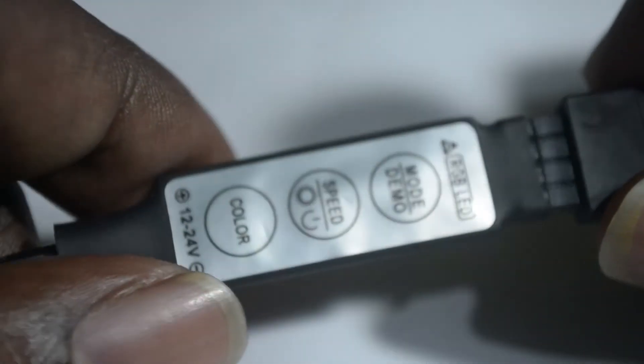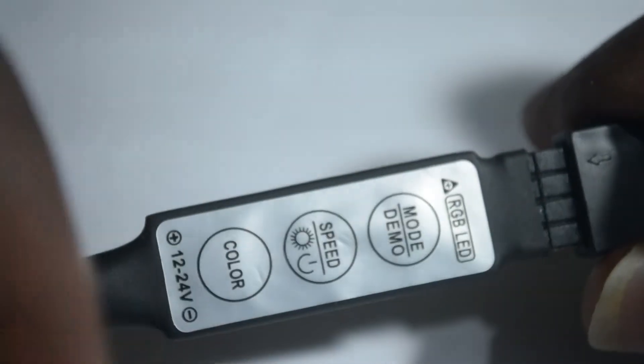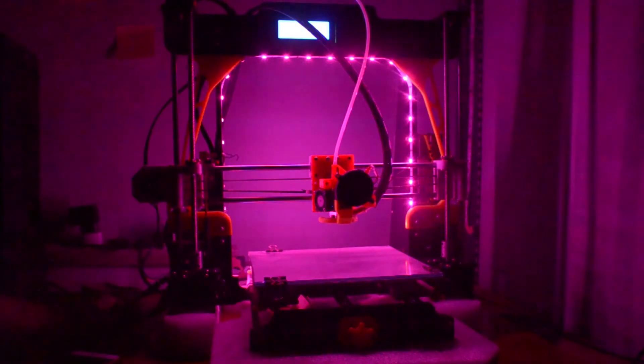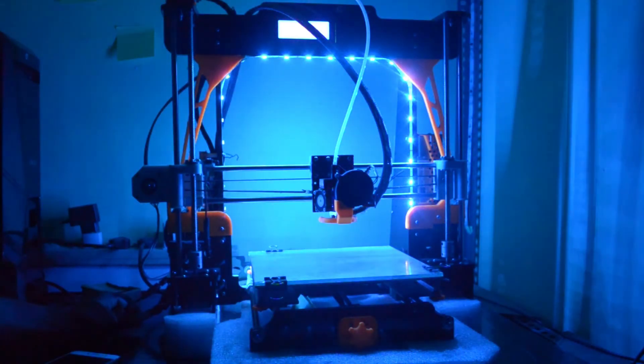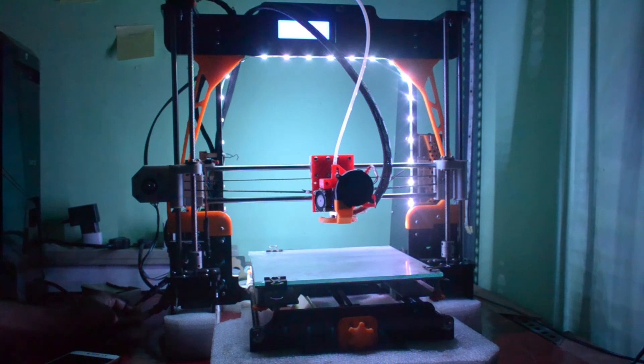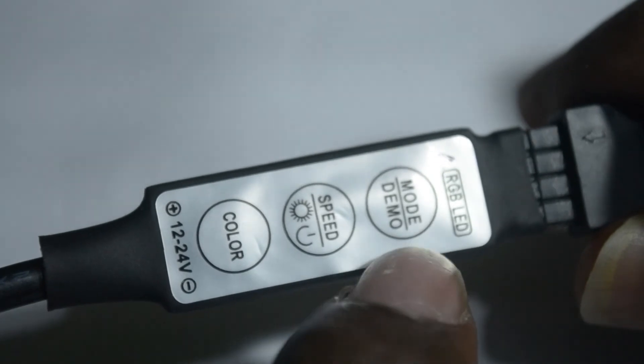Now let me explain about this controller. This button will change the color like this, and this button will change the lighting modes like this.